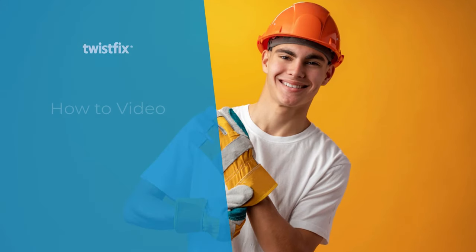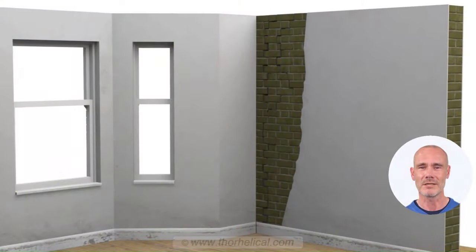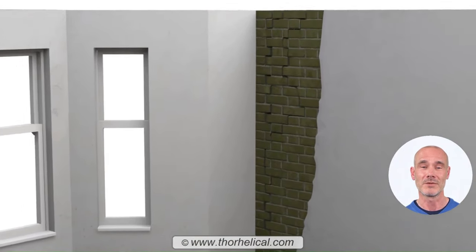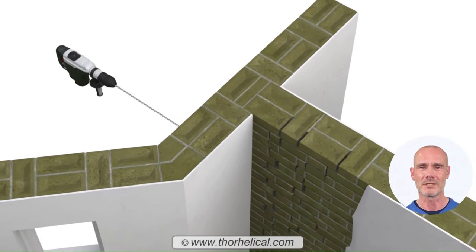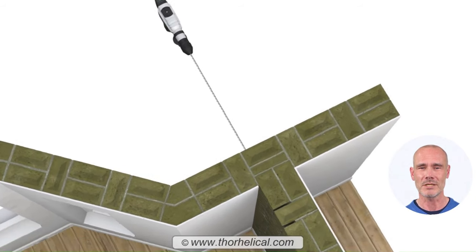This short animation demonstrates the incredible versatility of the Twistfix heavy-duty helical tie. It shows just how quick, easy, and cost-effective it is to use this fully concealed, deep-pinning technology to strengthen distressed masonry walls, to restrain facades, or to reconnect separating wall junctions.